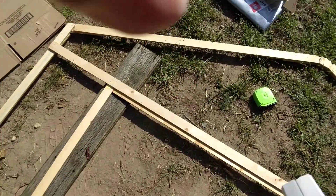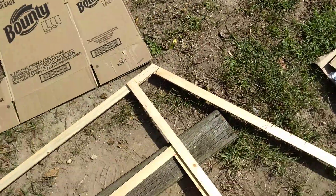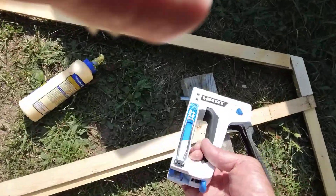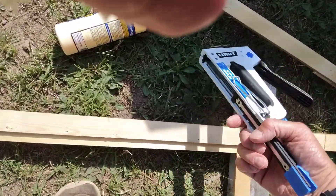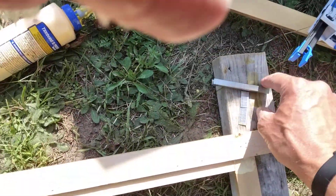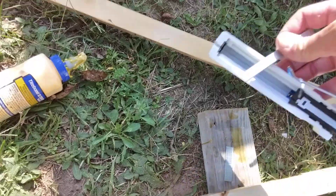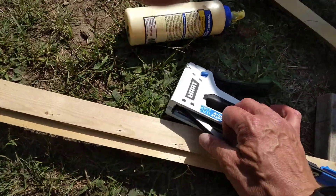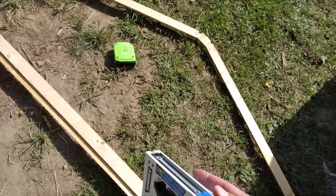Instead of regular Tyvek, I'm using just cardboard for the outside. And I'm going to switch from these brad nails to regular staples. This stapler is pretty easy to load — you can load it with one hand, as you can see. So I got that loaded.